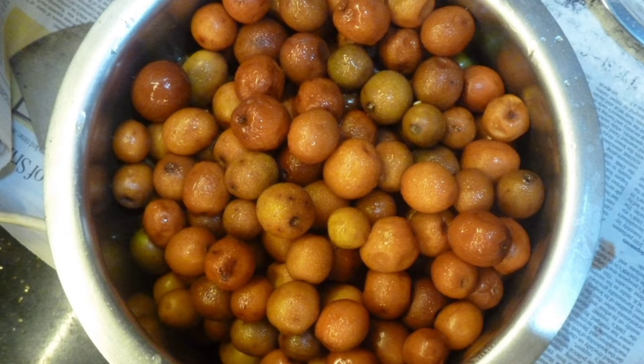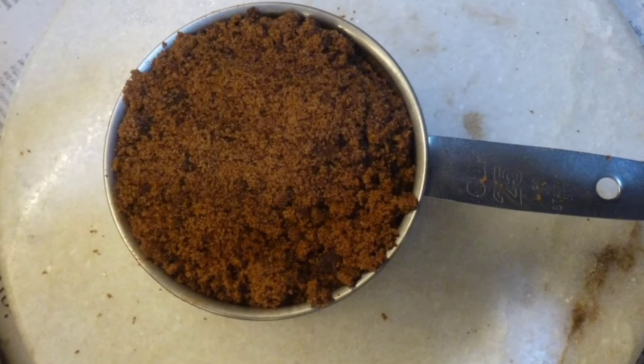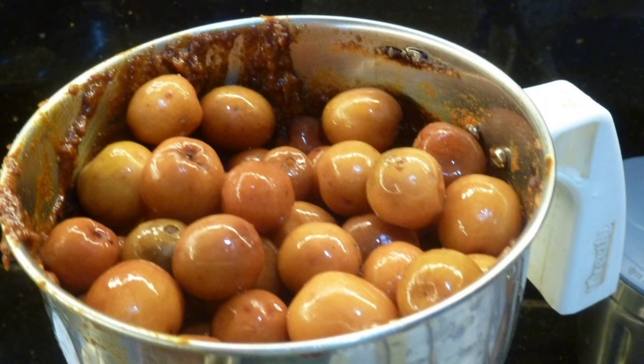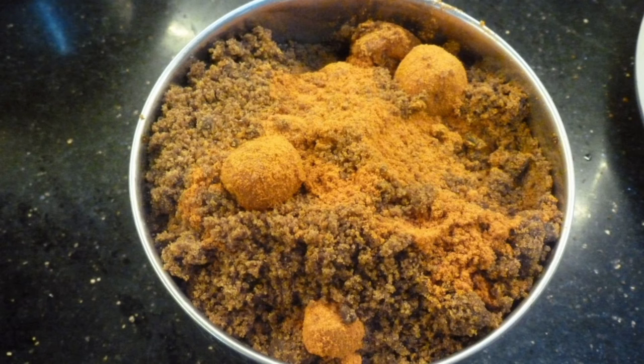Wash 1 kg jujubes with salt and lukewarm water. Ingredients: chili powder half to three-fourth cup, jaggery powder 1 cup, asafoetida small pieces fried in oil. Take a mixer jar and add the jujubes, then add half to three-fourth cup chili powder.